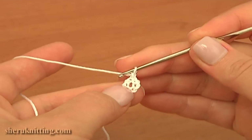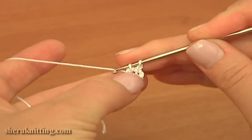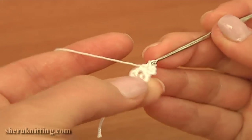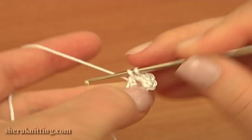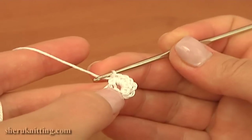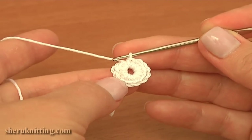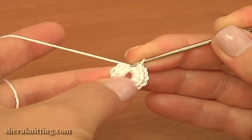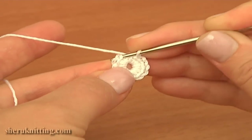Chain one to bring up the yarn and single crochet 12 into the ring: one, two, three, four, five — continue. I made 12 single crochet stitches into the ring. Now to complete the first round, make a slip stitch into the first single crochet, skip the first chain stitch made at the beginning of this round, and work a slip stitch into the first single crochet.